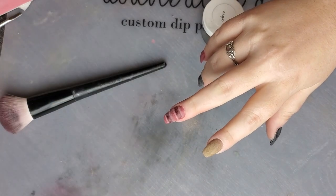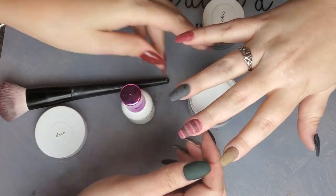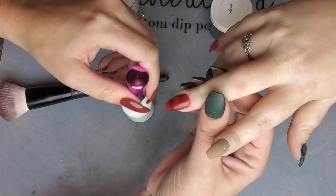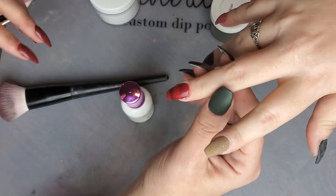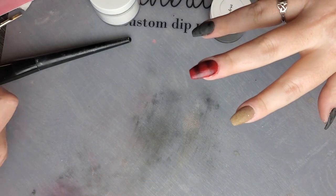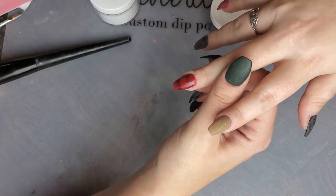Once that's done I'm going to grab my dip base and clear and do a dip of clear over the top, then activate and file the free edges and smooth the top again, because we're going to do another layer of lines going the other way. Up at the top I brushed over too many times with my base brush and it wiped away a little of those lines, but I can fix that with this layer. Just be careful not to wipe those Micron lines over and over again or they'll start to come off.